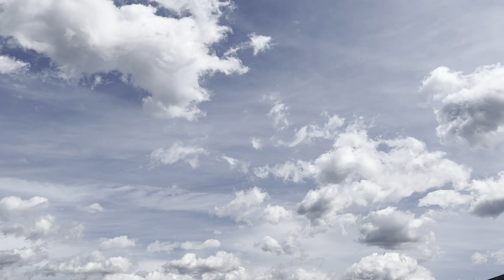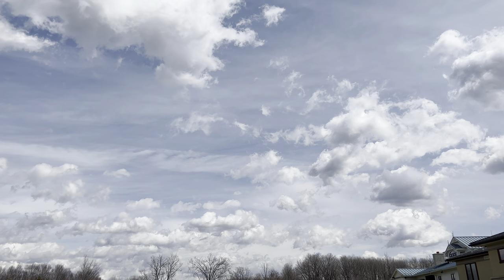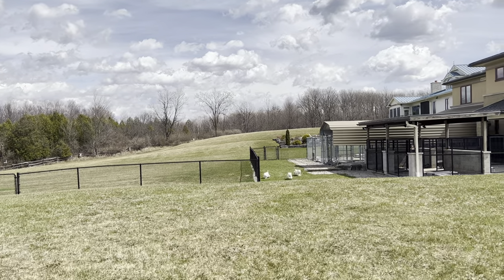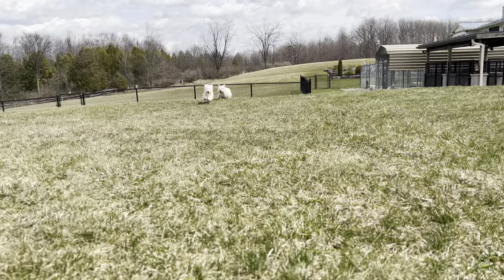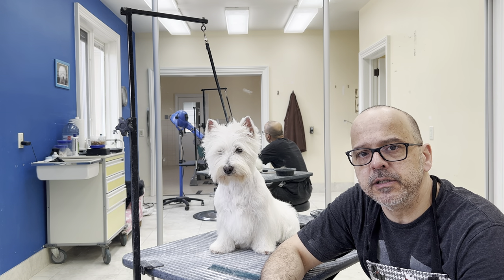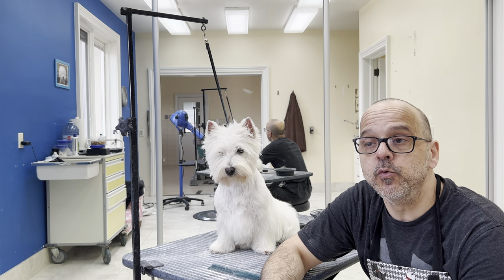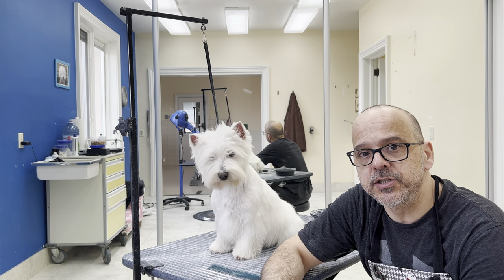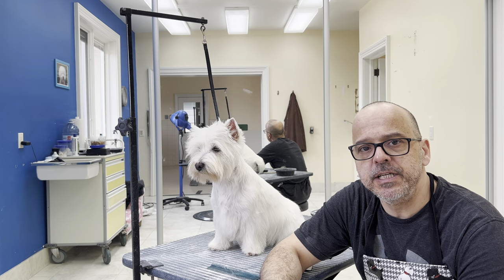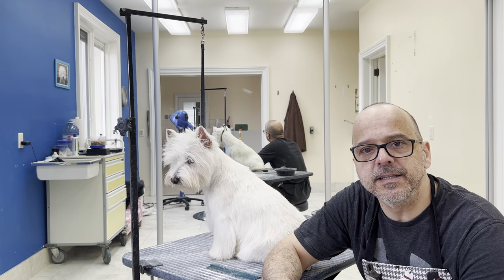So the second point is to pay attention to details — very important. The third thing is I want to bust one myth. A lot of people know this already, but many people don't know that it is okay to use conditioner on a Westie. A good conditioner won't make the hair soft. It will condition the hair, moisturize it, and prevent breakage. So your dog's hair will be healthier, much easier to groom, and much easier to maintain — like a skirt without holes and things like that.